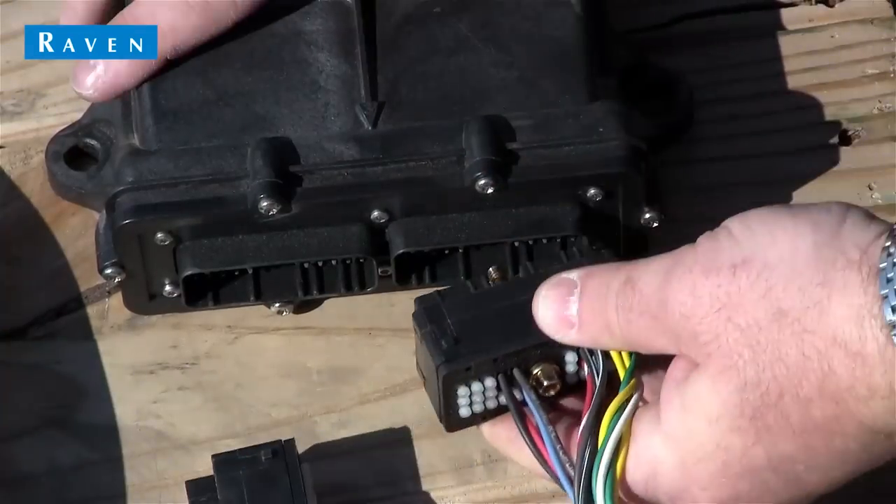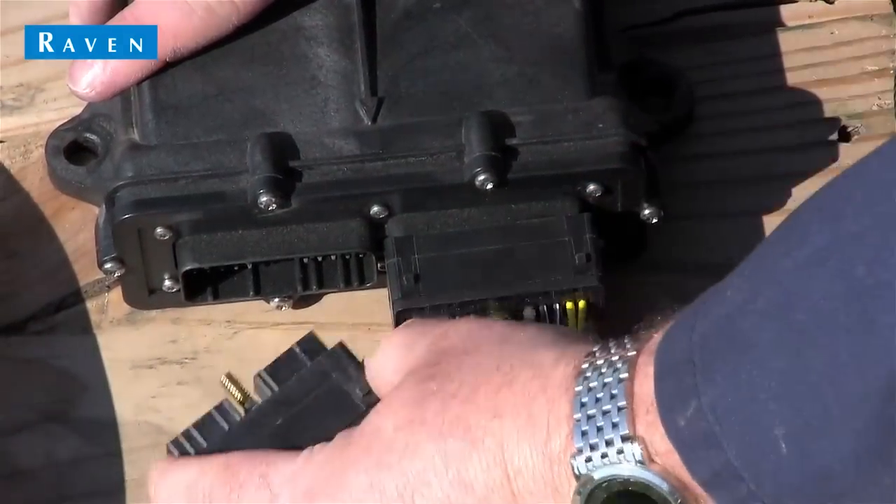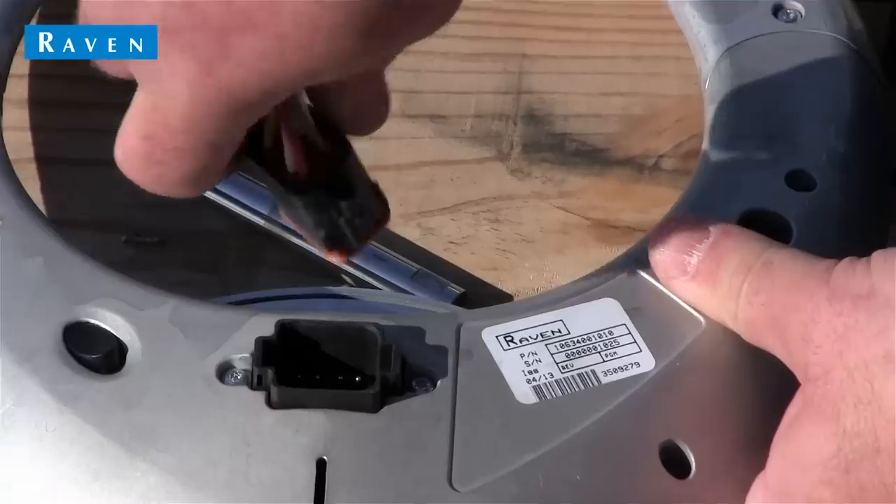Before installing other hardware, you'll most likely want to install your cable so that it will reach both your node and the MDU. This installation will vary by machine.